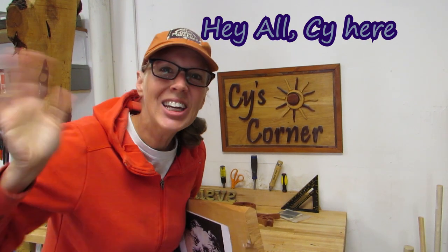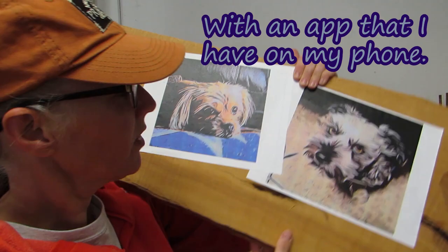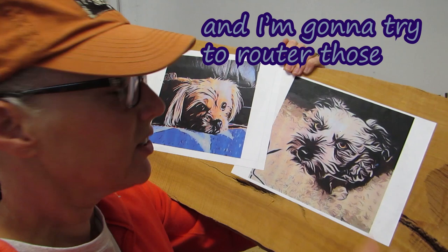Hey all, Cy here! Well, I wanted to try something. I took a picture of Wally and Gibbs and cartoonized them with an app that I have on my phone. I put the pictures out and I'm going to try to router those and see what it looks like.